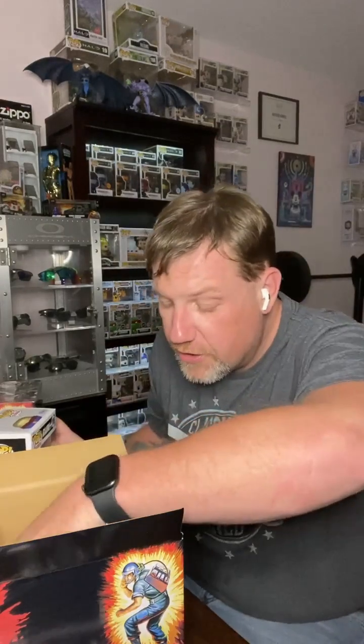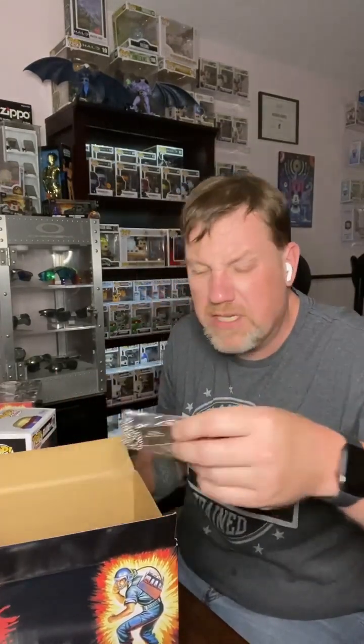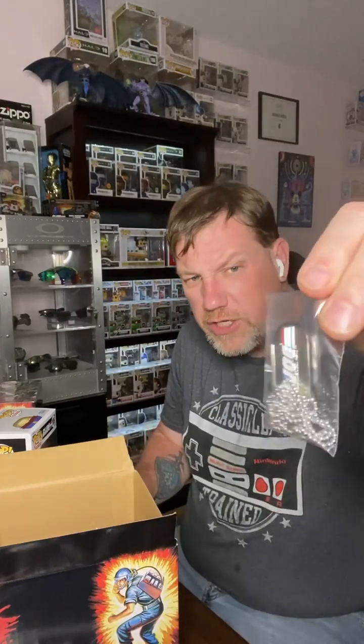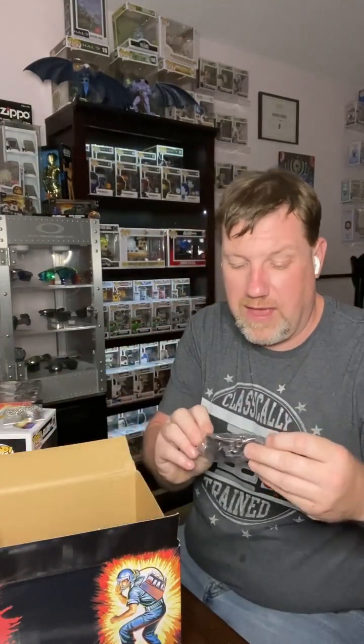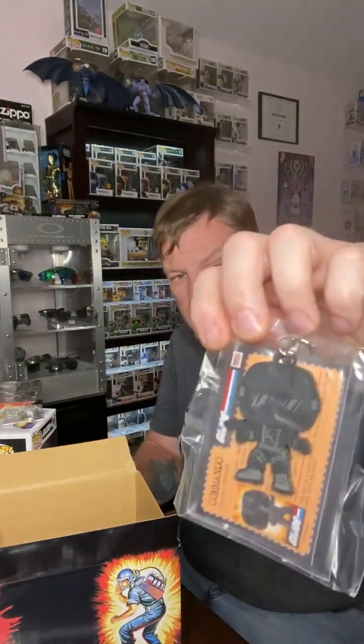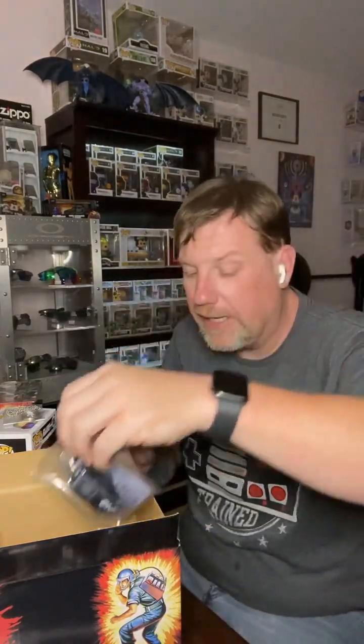Also inside there's supposed to be six whole pieces. That obviously is piece number one. Piece number two — you've got a G.I. Joe dog tag. Can't have G.I. Joe without dog tags. You've got a Snake Eyes Funko lanyard, which I'm not going to lie, that is pretty cool. That's going to go back in there. You get an official membership card of being on the G.I. Joe team.